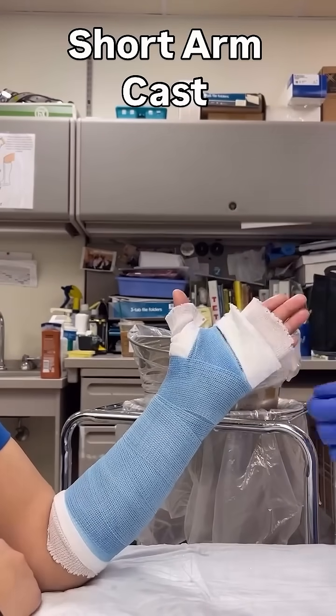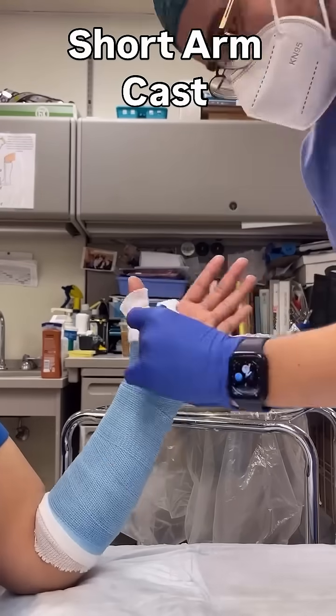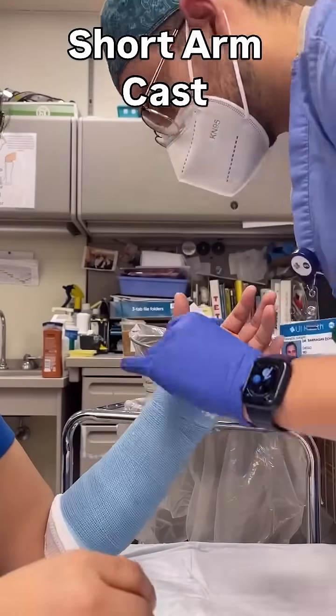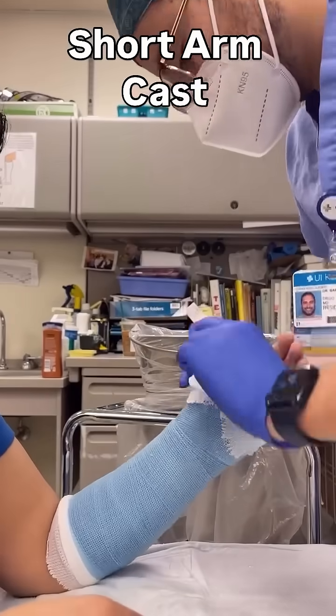Once you're done molding, you will fold over the edges. It's helpful to fluff them out a bit before folding, and if you have too much, cut the sides — that way you'll have an easier time folding the edges.